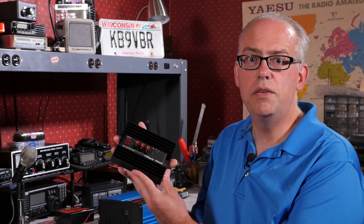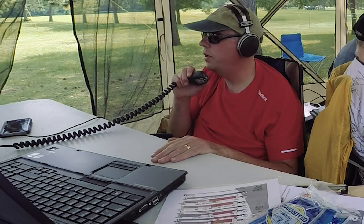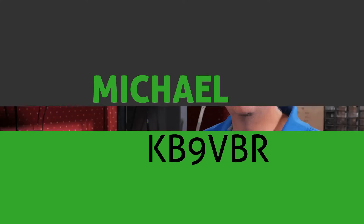Today on Ham Radio Q&A, the West Mountain Radio's PowerGate PG40S. I'm Michael, KB9VBR, your host for Ham Radio Q&A. Thanks for joining me on these little amateur radio adventures.